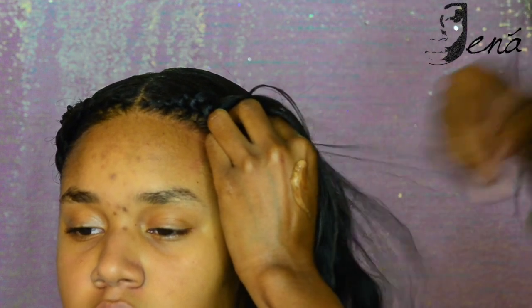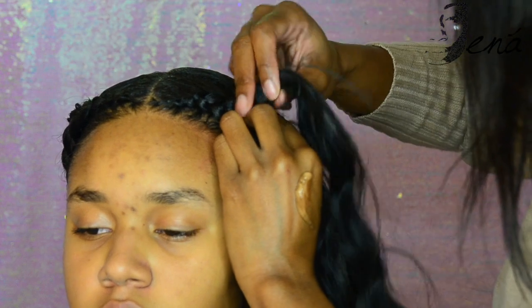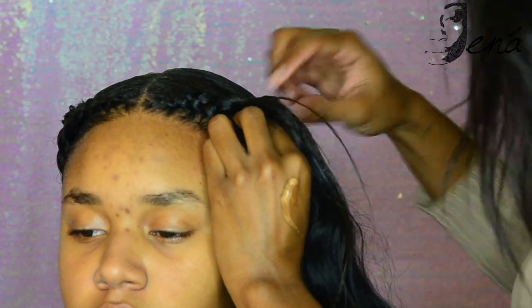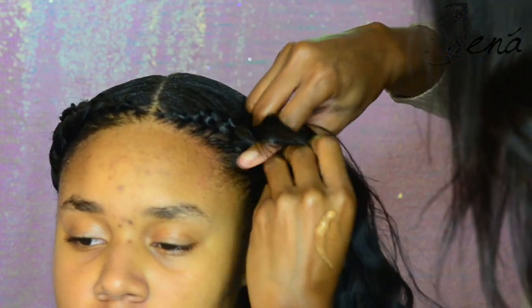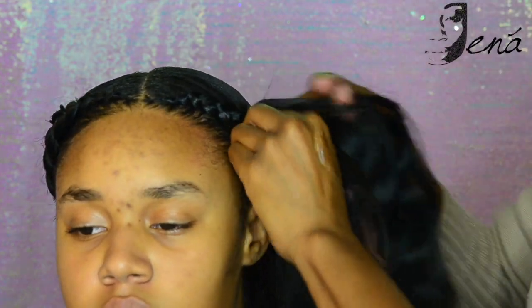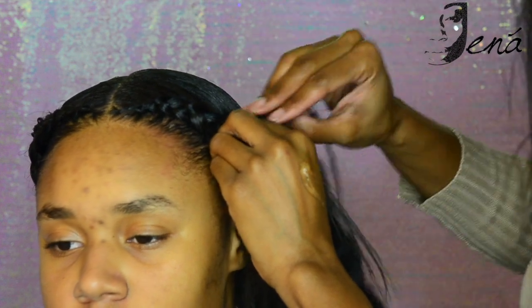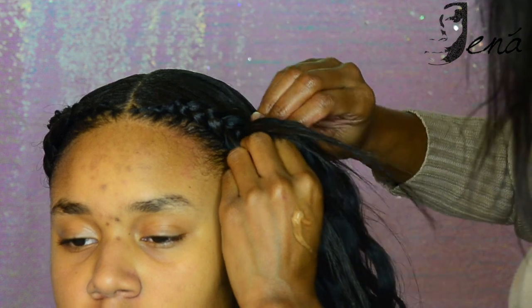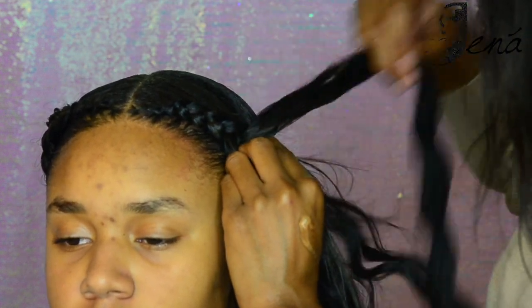I was having a little issue with the grip right there so I had to take it out and try it again. But as you see me doing, I'm making sure I grab all the loose pieces, push down the parts I don't need at this moment, turning and detangling, and making sure I tame the hair before I add a new piece. You're just going to keep doing that for the full length of the braid.